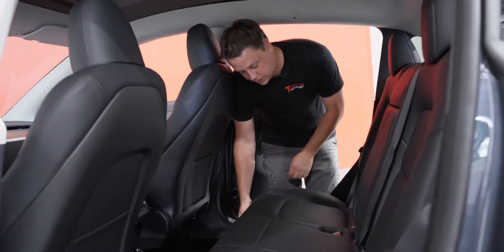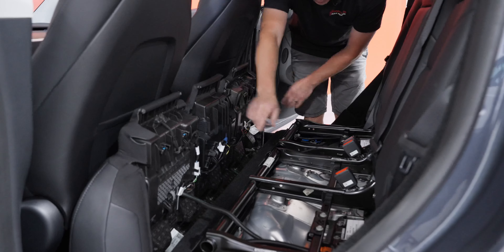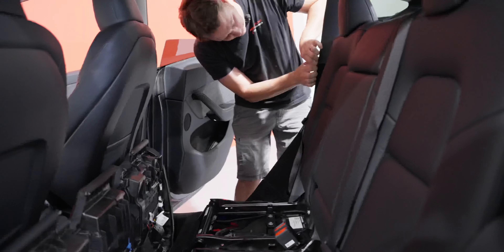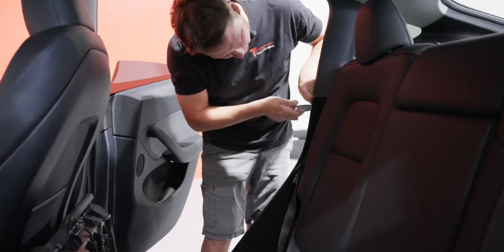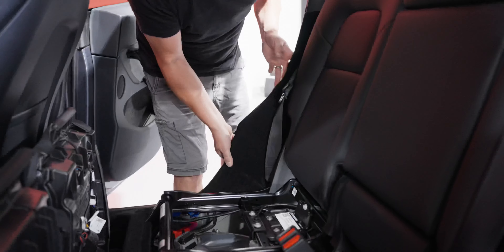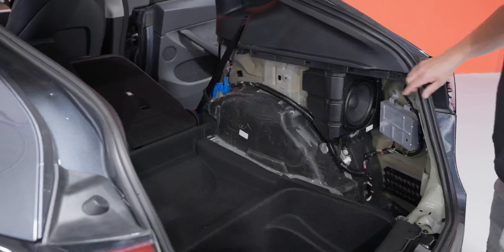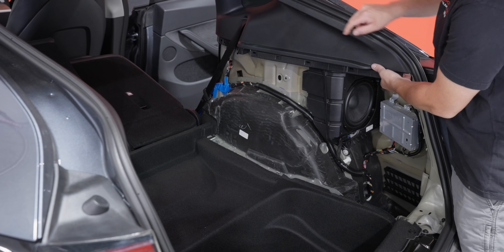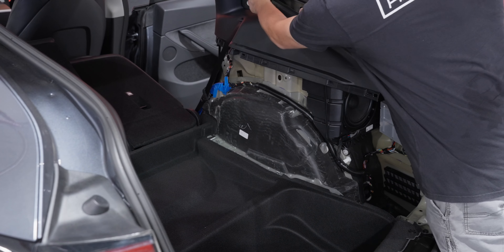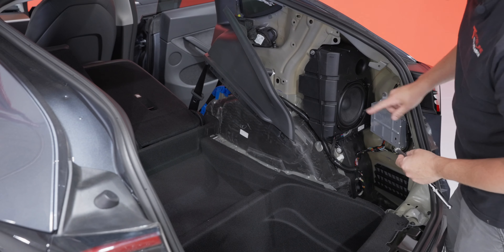To remove this side panel we're going to have to go into this seat anyway, so we may as well pop the seat off now. Just pop it up, pull it forward, and you can drop it down — you have a cable that comes around that you don't need to disconnect. Pull the panel out from behind the rubber. Then let's pop this seat down. The last piece we're going to remove is this top plastic piece to gain access to the top bolt of the subwoofer box. Pop it down, get it out of the way, then take your 10 millimeter socket and undo these three bolts.